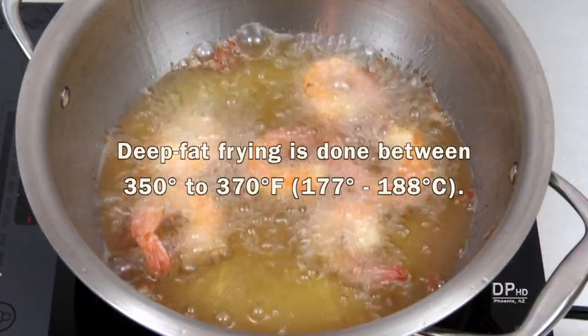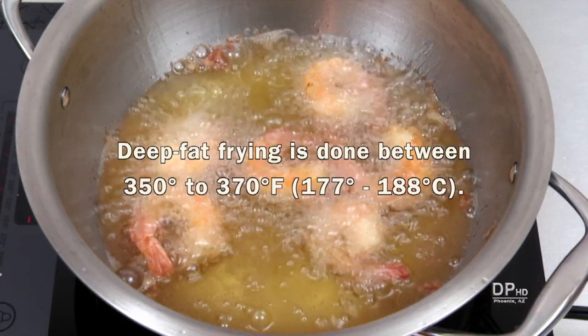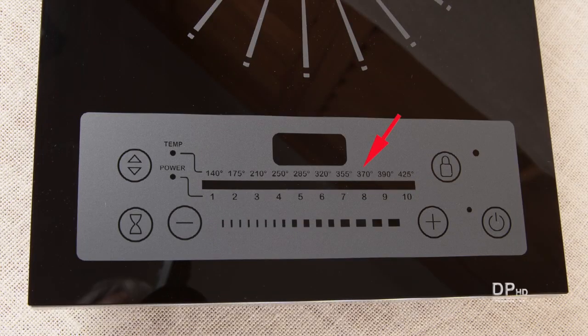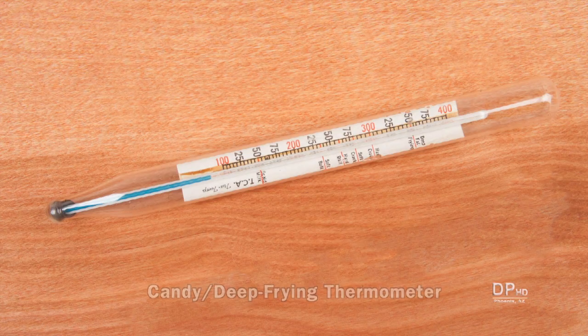Recipes for deep fat frying specify an oil temperature between 350 to 370 degrees Fahrenheit. Regardless of the cooktop temperature setting, the measurement is not the oil temperature, but the interface temperature between the pan and the cooktop. To measure food temperature, you'll need a thermometer you can place in the food.